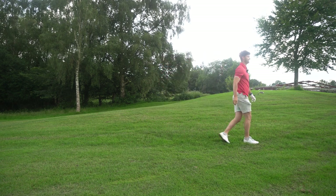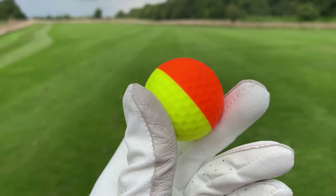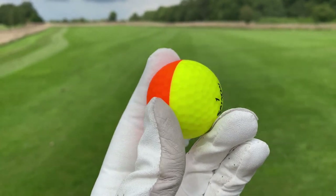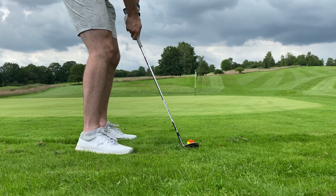The urethane cover was actually very easy to get used to, and that also meant the ball was very durable. I think this golf ball could easily last three or four rounds before you'd notice any significant damage. After nine holes, there was absolutely not a scratch on it, which was very impressive.